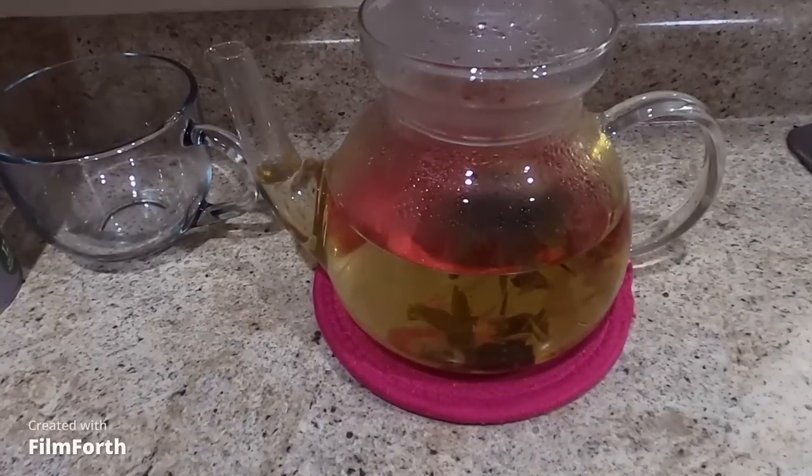It has to steam until you mix it up — open to 3, 5-10 minutes.